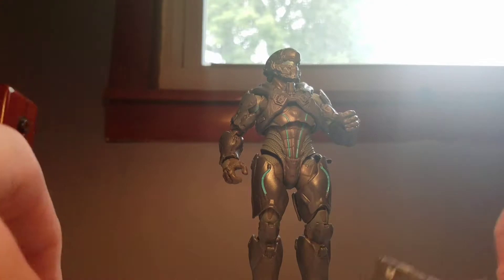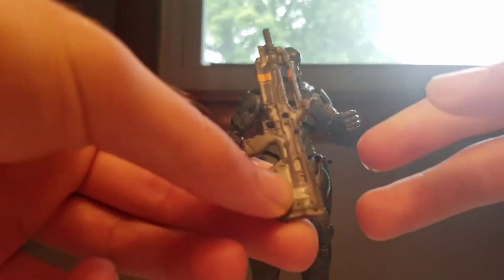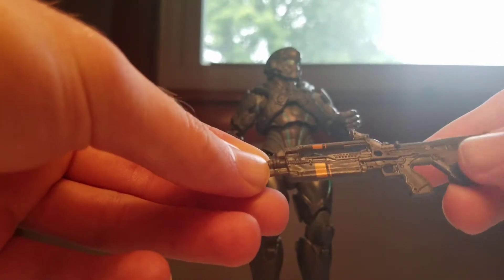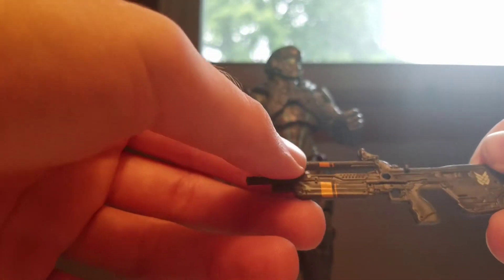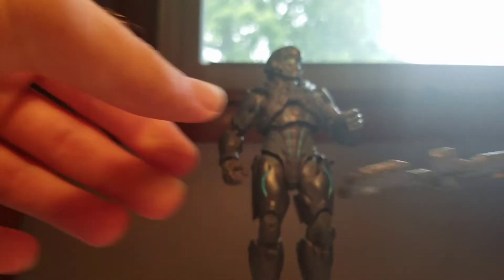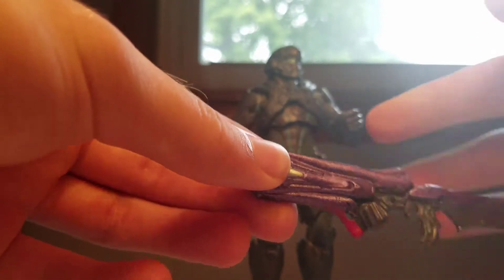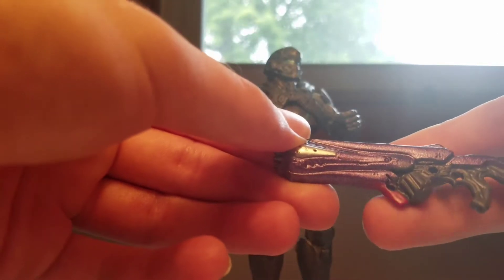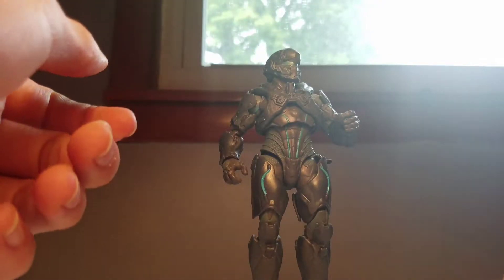Let's look at the accessories. He comes with the famous battle rifle, which was redesigned in Halo 4 — I personally like the redesign, it looks very nice. It has a few pin-ups but overall it works for me. We also have what I believe is the plasma caster, with some nice purple paint and silver wraps, and a nice red to break up the gray.